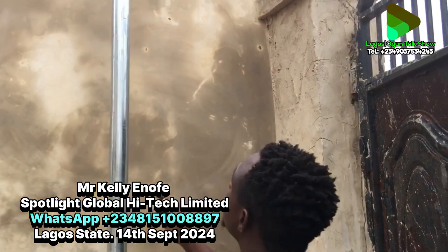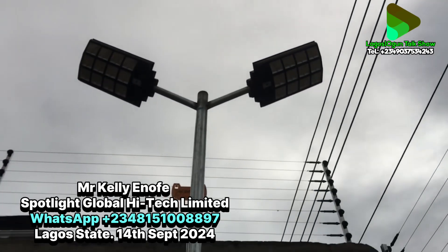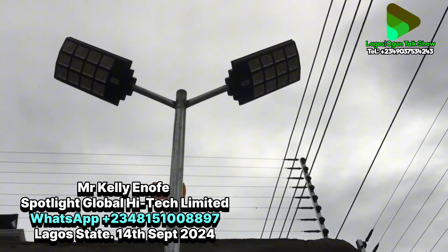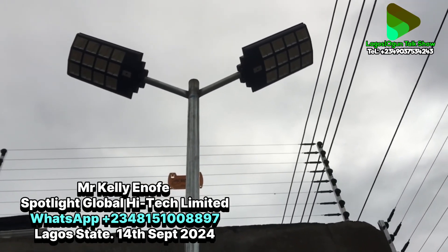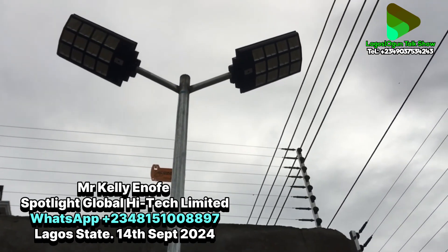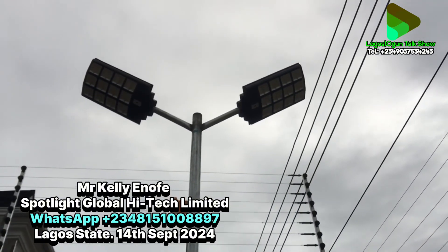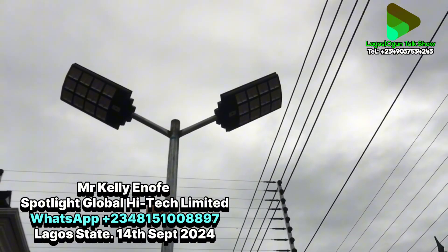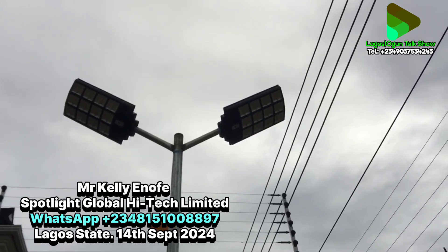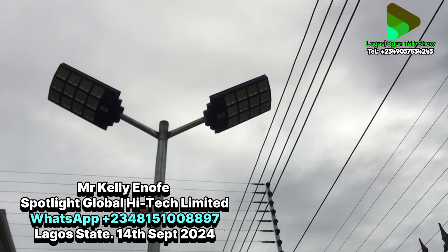We'll start from this one. These are solar lights. If you shake them you'll see the lights are off because we're still in the day. This particular light works only when it senses darkness, so it's off now because everywhere is still bright.